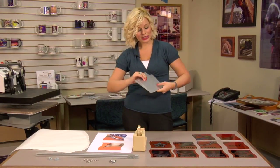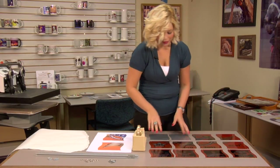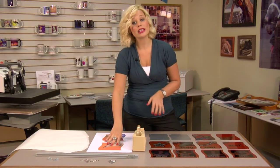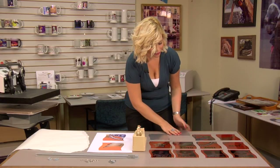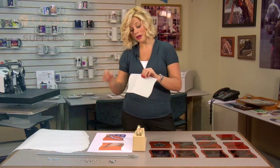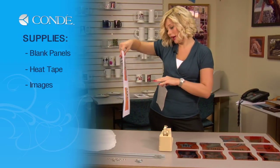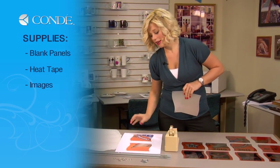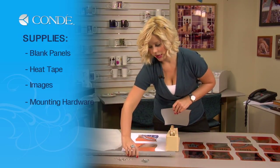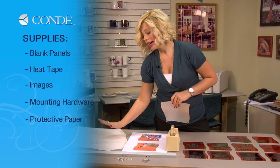So we're going to get started with our project. I did start doing some of the panels, and we're going to do the last two. All the panels are pressed the same way, so all we need to do is show you how to do the first two to get you started, so you can get an idea of what our end product should look like. The items we're going to need today are your blank panels, some heat tape, the image you'd like to display — we did two on each page to make it go a little bit faster. I have my mounting hardware, and we're going to have the clips and everything to hang them, and I'll show you how to do that later. And lastly, I have some protective paper.